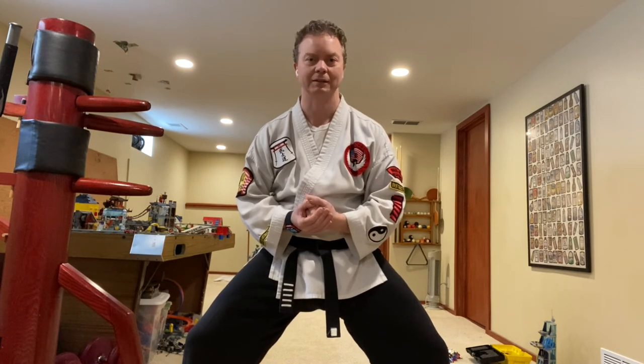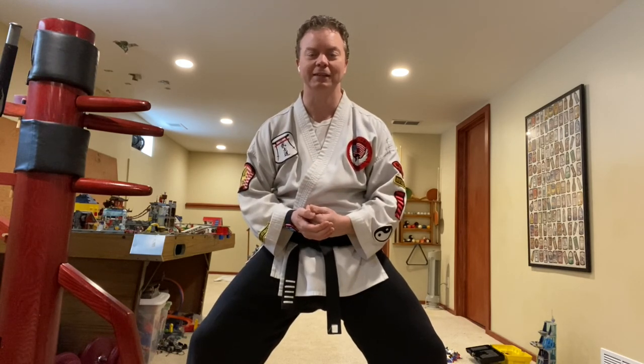That's all the techniques you have to do for your yellow belt test. There are escapes as well, but that's the gist of what you need to know. Thanks again for watching — I'll see you guys in another video.